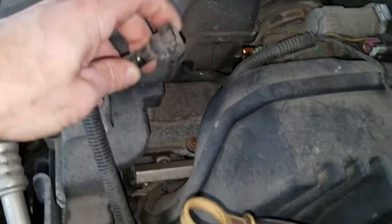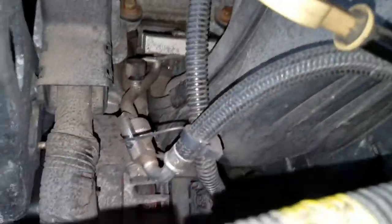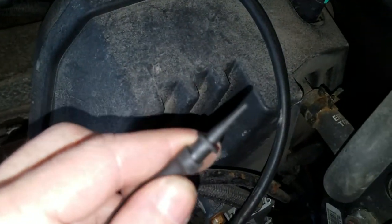On this particular truck the purge valve is pretty hard to get to — it's underneath the intake manifold. What I've actually done is access a line that comes off the purge valve. I'm going to stick a vacuum hose inside of this tube and blow through it to see if I can blow through the valve.